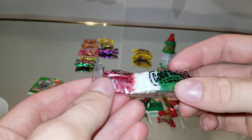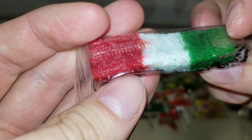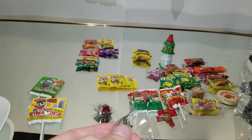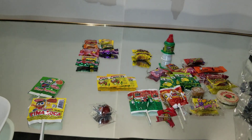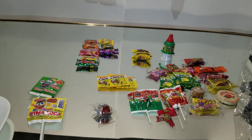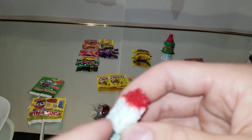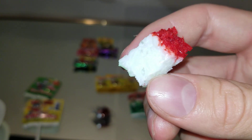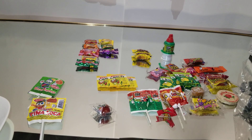Okay, next is this candy here with the Mexican flag on it. Wow, that smells really good. Smells like it's all the same flavor. I think that's rice in there. That's really tasty. It's all the same flavor. That flavor brought back memories, but I don't know of what.